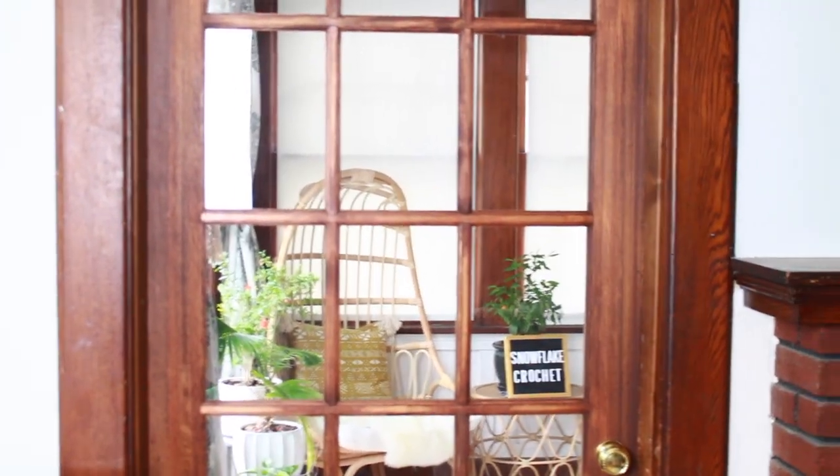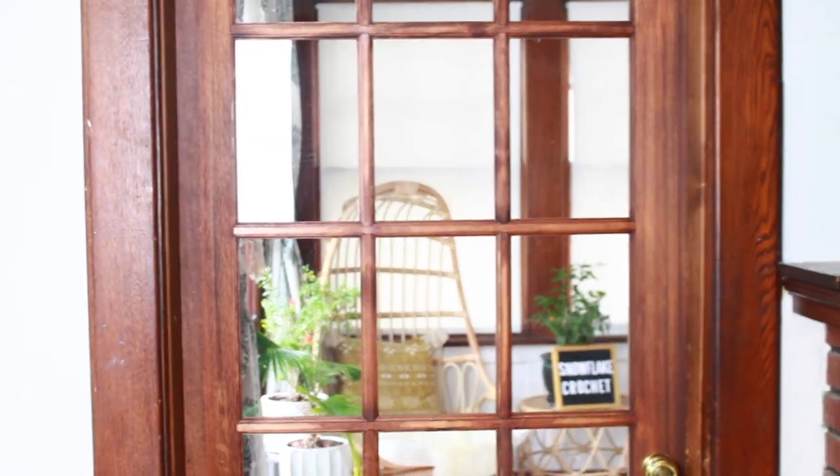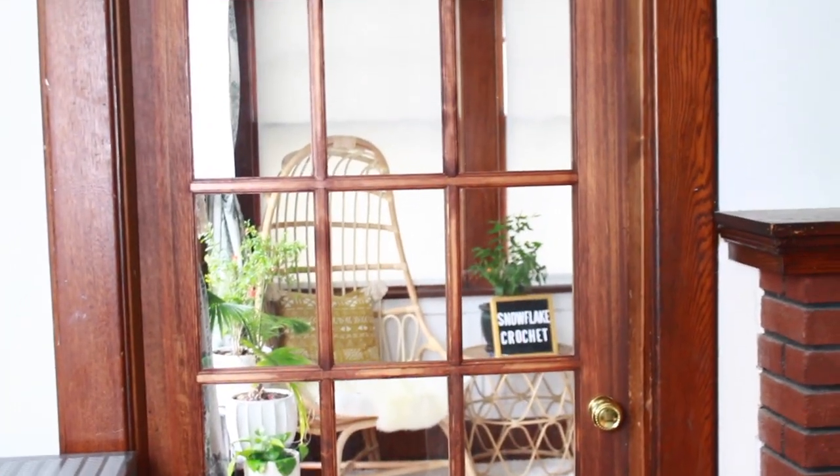Hi everyone, thank you so much for tuning in. For today's video I wanted to do a little craft room tour for you. So without further ado, let's begin.